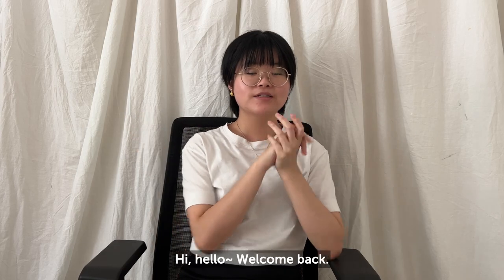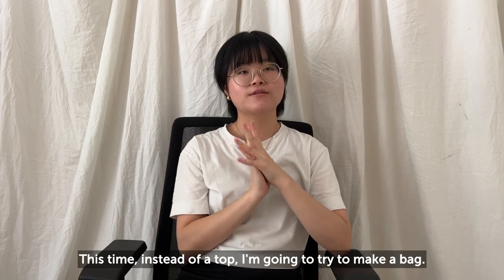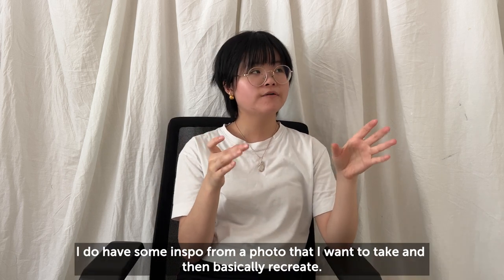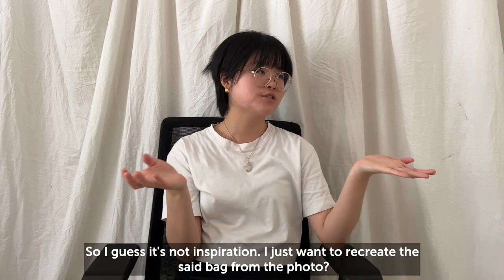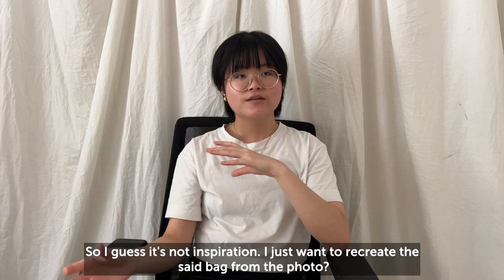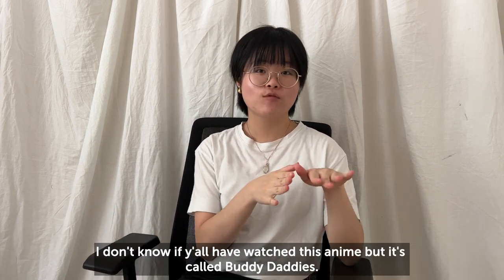Hi, hello! Welcome back. Today I'm going to be filming — or starting to film — another crochet-with-me video. This time, instead of a top, I'm going to try to make a bag. I do have some inspo from a photo that I want to basically recreate, so I guess it's not really inspiration — I just want to recreate the bag from the photo.